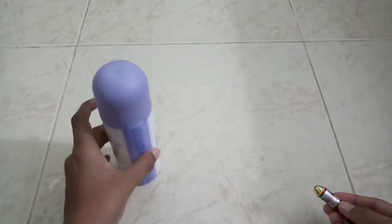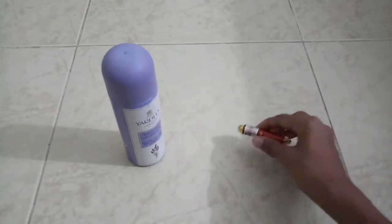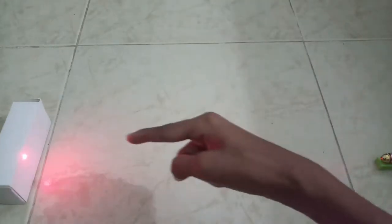The link will be in the description, and I have this perfume which I'll be using — it's a Yardley one. I'll do the setup and be back. This is the setup I've done: I've attached the laser light with tape and it's on.